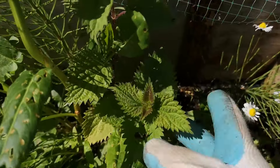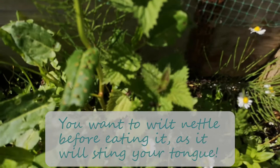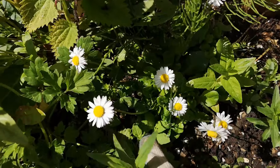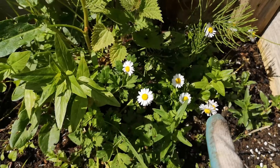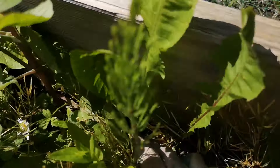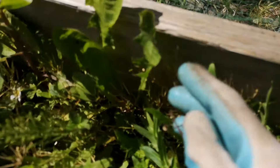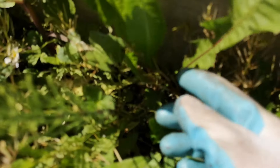Then we've got beautiful nettle here — you need gloves obviously for nettle. Then we've got some little daisies that are edible flowers; we can add them to the salads. And if you have big dandelions growing, the younger dandelion leaves like this will go into my salad.